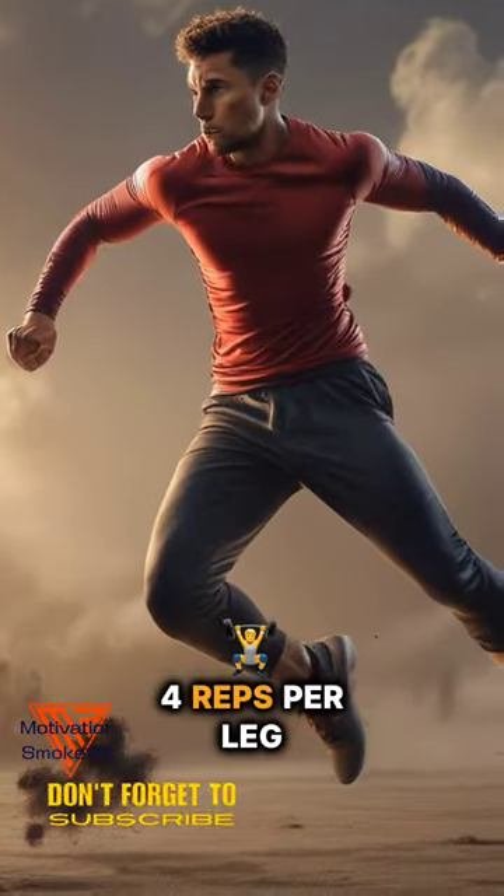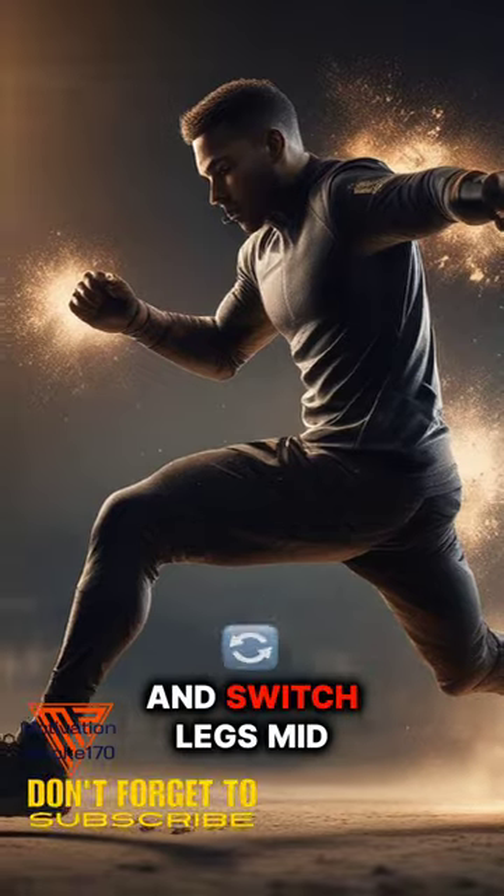Lunge jumps: 4 sets, 4 reps per leg. Explode off the ground and switch legs mid-air.